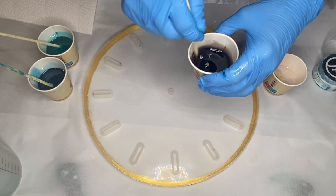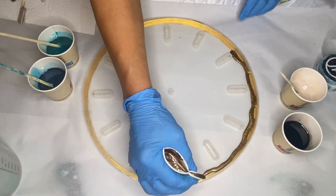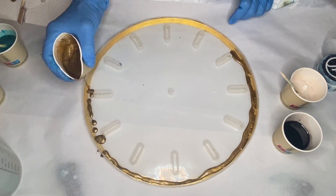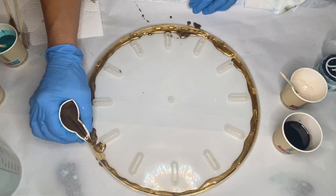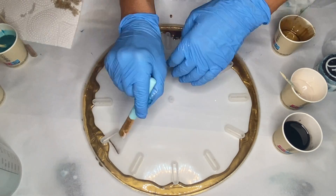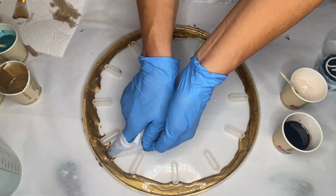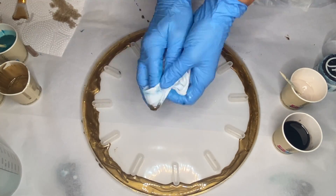Now that all of her pigments are mixed in, she's ready to start pouring and starts with the gold pigmented resin around the edges. She uses a silicone makeup brush to make sure that it's even on all sides and cleans up any excess with an alcohol wipe.